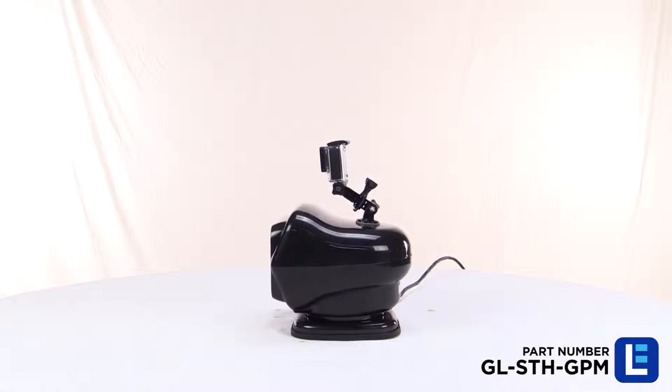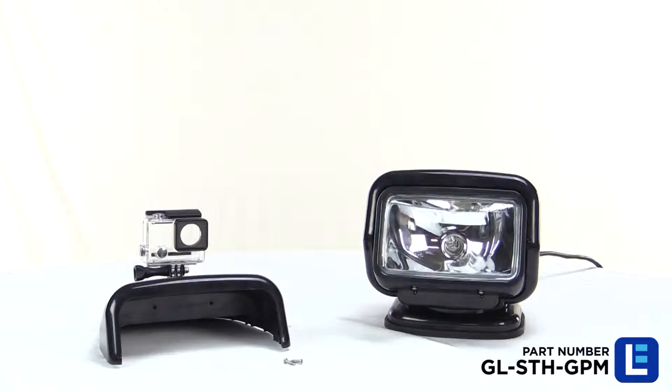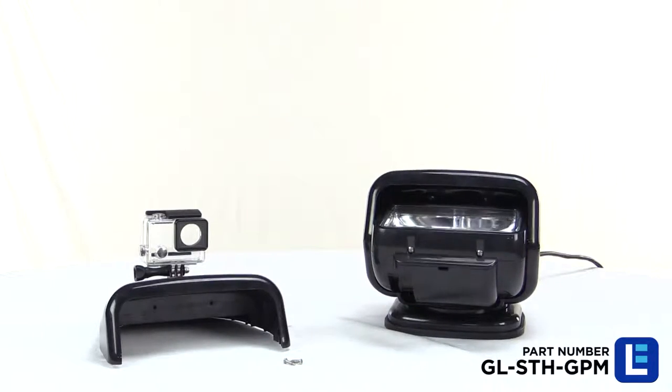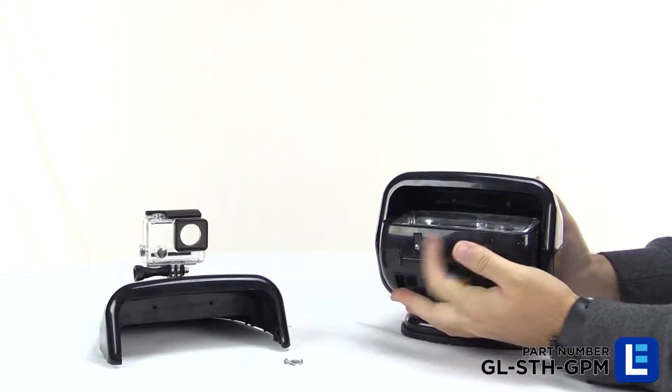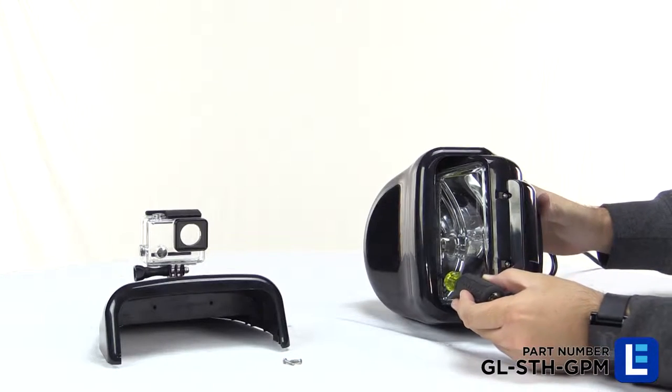Installing the Larson Electronics GoPro camera mount for the Golight Stryker Remote Control Spotlight is simple. First, apply power to the Golight and position the lens all the way up to its vertical position, revealing the two top screws toward the back. Remove these two screws using a Phillips screwdriver.